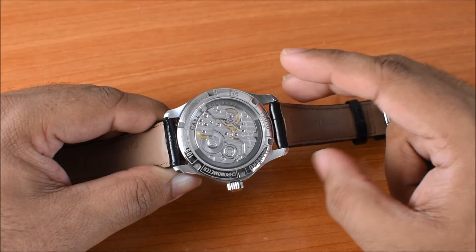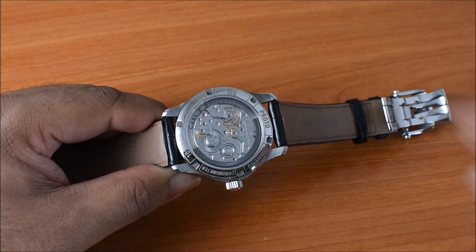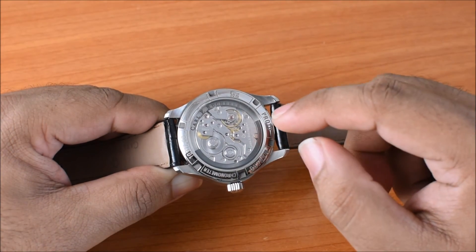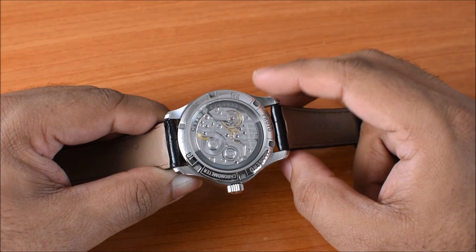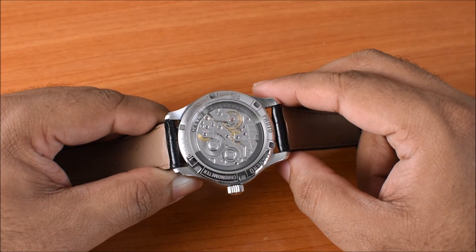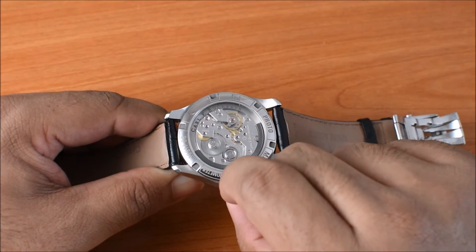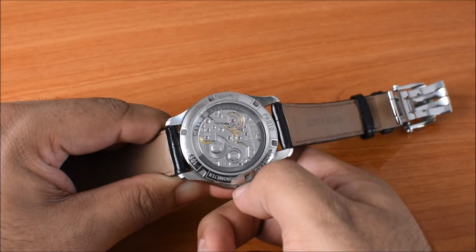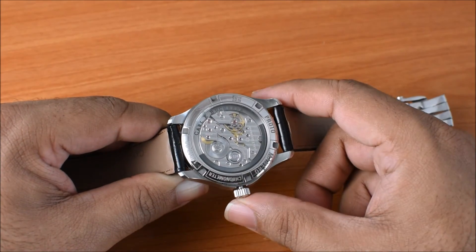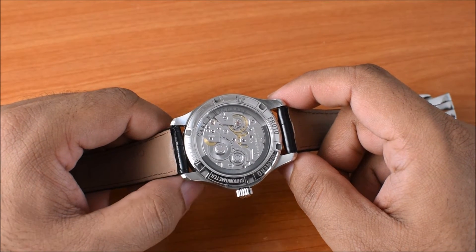This calibre is a COSC-certified chronometer, and in terms of specifications, it beats at about 4 Hertz — I think that's an improvement on the A1000 which ran at about 3 Hertz — and you get about 55 hours of power reserve. It's also a hacking movement, so if I pull out the crown, you should be able to see the balance wheel stopping. There you go. So just push it back in. Overall, it's a pretty feature-rich calibre.